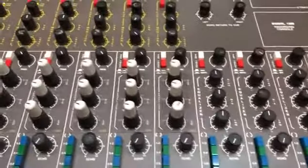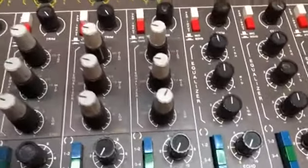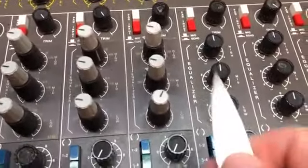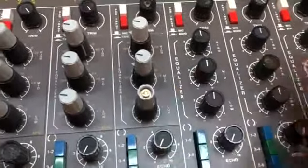This is a Sound Workshop 1280 with a Super EQ, and if you're wondering how to remove these knobs, you can make a special tool. Just carefully remove the little cap with a knife or something like that.